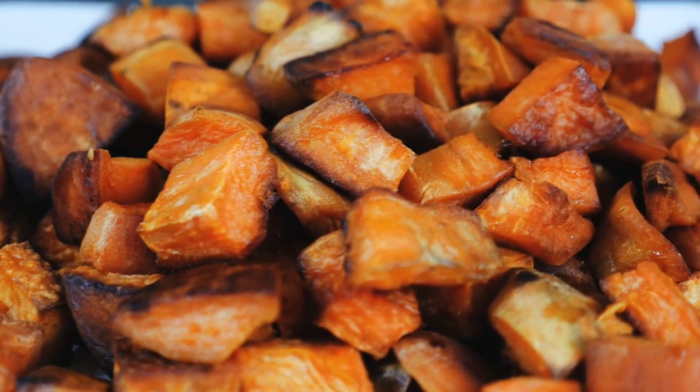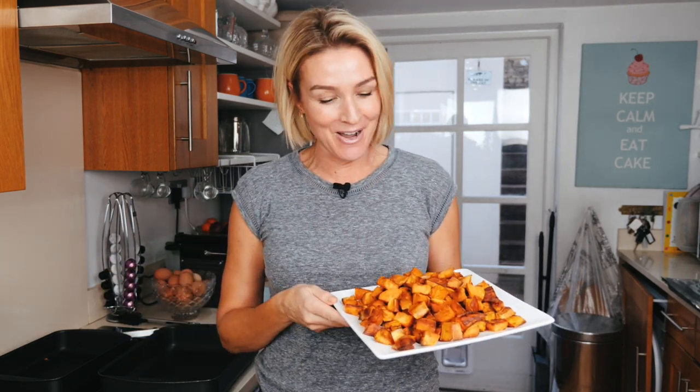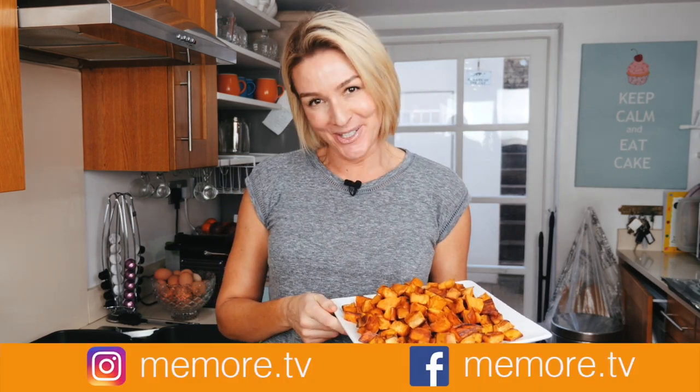They are the MeMore Paleo Roast Potatoes. I hope you've enjoyed this video. Remember, I make lots of other videos on paleo beauty and lifestyle, so please subscribe and you can find me on social media at meemore.tv.